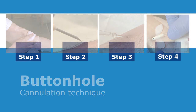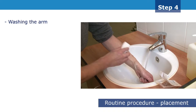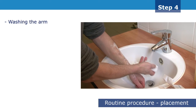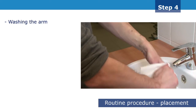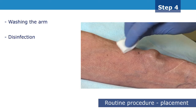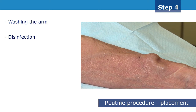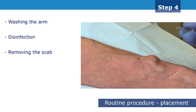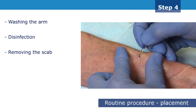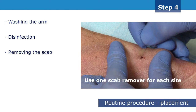From the seventh session onwards, the routine buttonhole puncture technique may be implemented. Wash and preferably scrub the cannulation sites with soap, then rinse and dry. After the first disinfection of the skin, any scabs over the cannulation sites need to be removed using the scab remover. Removing the scabs completely is essential in order to visualise the tunnel entrance and avoid infection. The previous scrubbing procedure will facilitate this process.